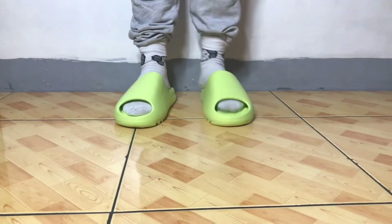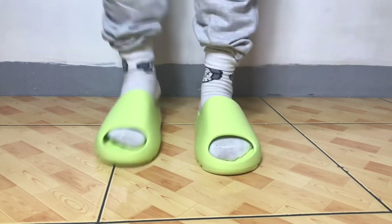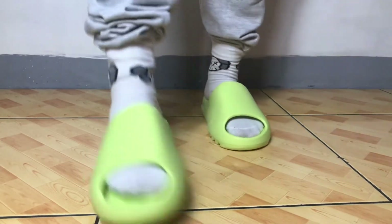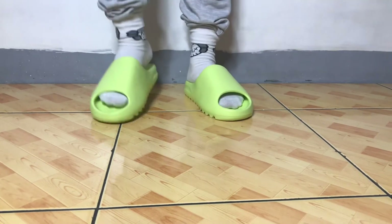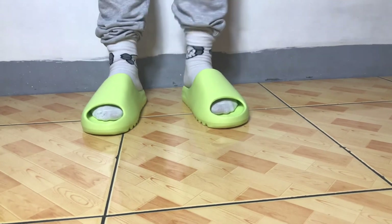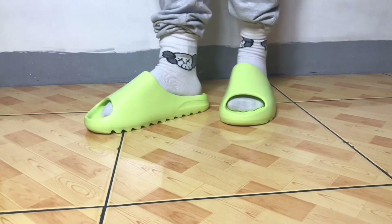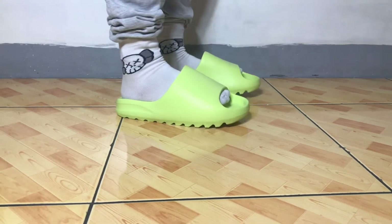This Yeezy Slide is the one for me, and most especially it's nice because it's a gift from the wife — thank you very much, Michelle. If you're the type of person that really likes to walk around with slides, this is highly recommendable. I think the SRP is less than $100 — around 4,000 pesos, so around $80 USD.